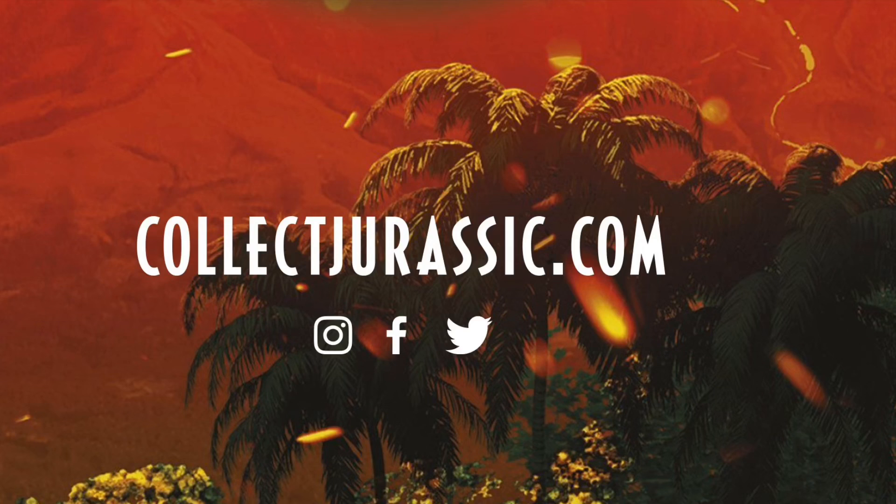These were all put on Amazon for pre-order coming out this summer. For more information, hit up CollectJurassic.com.